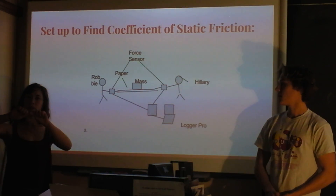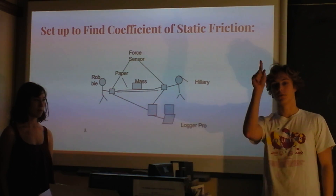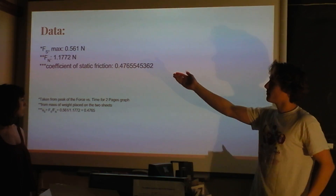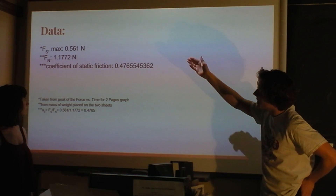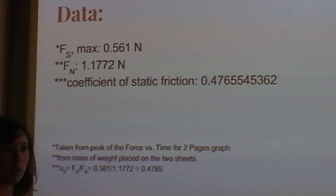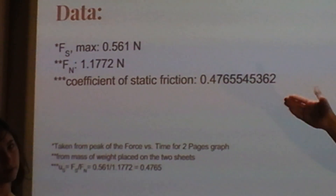We just had two pieces of paper, then a weight on them, then we pulled them apart and calculated the coefficient of friction. We pulled the one on top apart, because if we pulled the bottom one, it would experience friction from both the table and the other piece of paper. From the paper-pulling experiment, the max force of static friction was 0.561 newtons, and the normal force was 1.1772 newtons — equal to mg, using a 120-gram mass multiplied by 9.81. We took the force of static friction divided by the normal force and got a coefficient of about 0.47 for static friction.